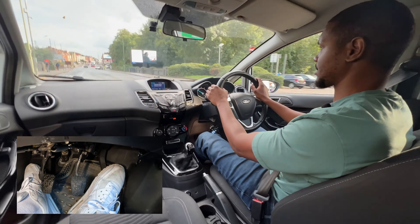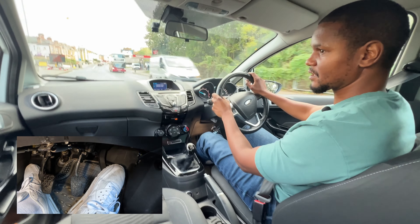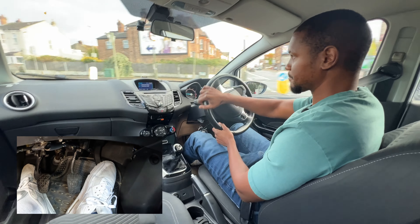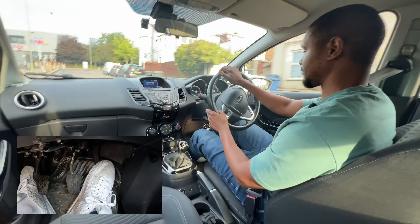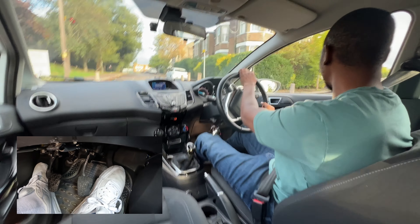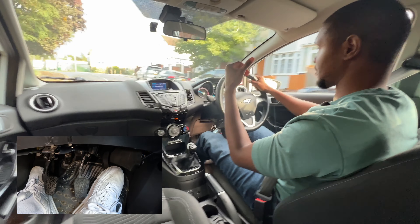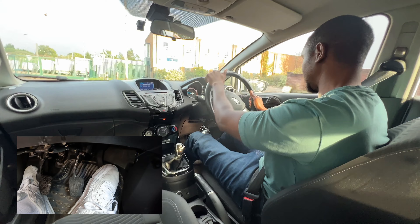I'm going to take the next left, so I check my centre mirror, left mirror, signal left. I don't want to go into the lane yet because the bus lane isn't finished. Now it's finished — I check my mirror again, go into the lane, brake a little bit, check the mirror one more time, and then make my turn. It's still 30 miles per hour around here because I can see the sign. If the speed has changed there'll be signs telling us that it's changed.